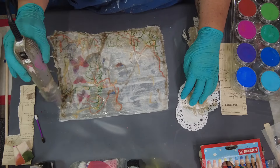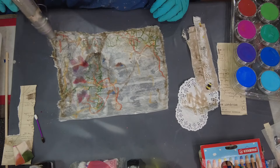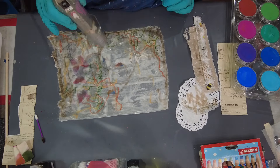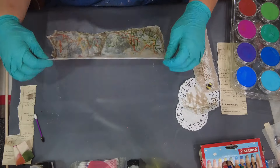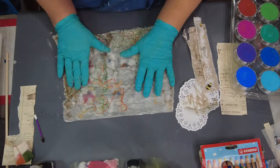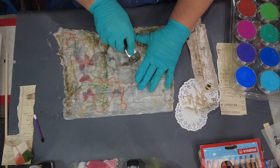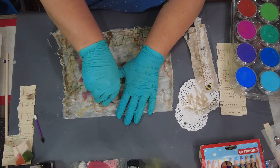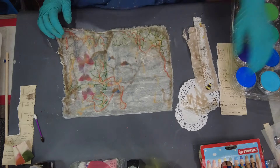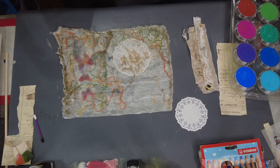My camera doesn't pick it up super well, but you can always tell when the paper starts to absorb the encaustic because it becomes see-through and transparent. When you're up closer working with it you can kind of tell when it starts to soak all of that in. Because my paper wasn't exactly flat, it started to pool in a few areas so I was trying to scrape some of those pooled encaustic areas back just a little bit.